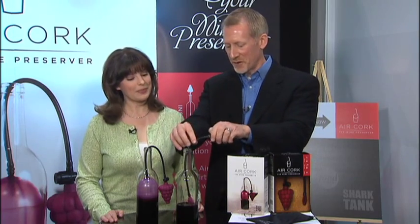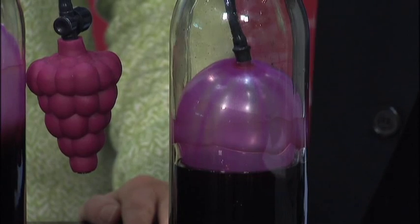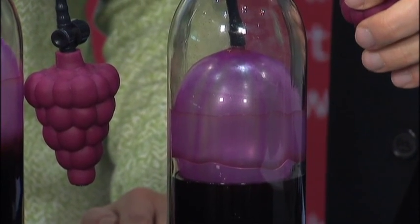So the Air Cork seals the wine right at the level of the wine. So if you have two glasses left, I'll show you how to use it. You lower the balloon into the bottle, just squeeze the grape cluster, the balloon inflates. As soon as it touches the side, the wine is sealed from the outside air.